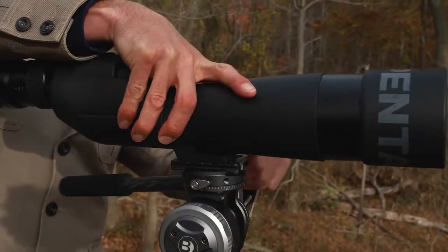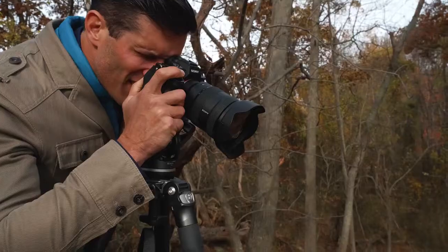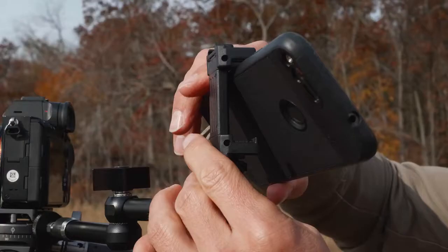Its Arca Swiss plate with quick-release clamp lock knob allows you to swap out your spotting scope quickly and easily and use it as a photo or video head. The built-in accessory mount allows for additional attachments.